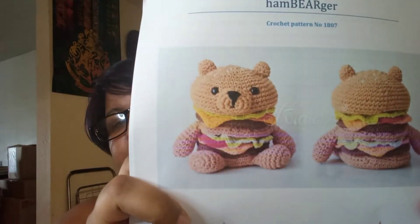Hi, welcome to Kenyatta Creates. I'm Kenyatta. Welcome to my channel. Today is Stitch Your Library Day and I am working on this hamburger bear by Camilla Crozic.